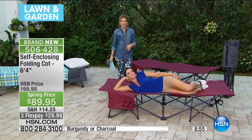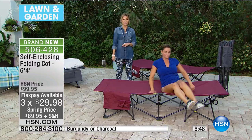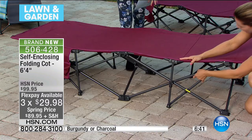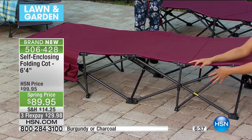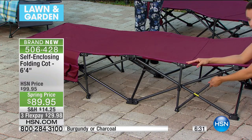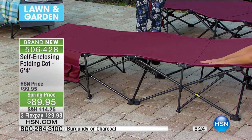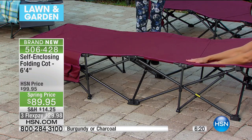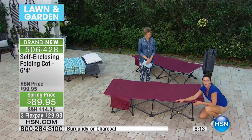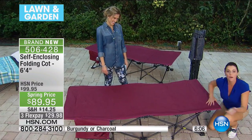It's on flex pay, which is awesome, so it's less than $30 to get it home. Special price, all the features, you don't have to buy any additional accessories — the pouches are included. What I love about it is that it's really lightweight, yet incredibly sturdy steel. The material itself is nearly indestructible — it's the same material we use on a couple of our hammocks. This is going to take you year after year.